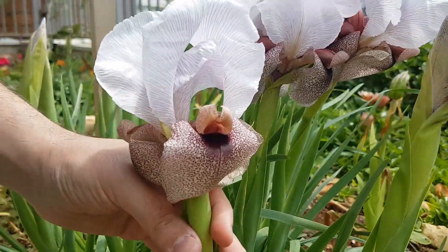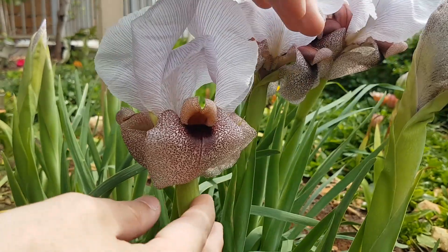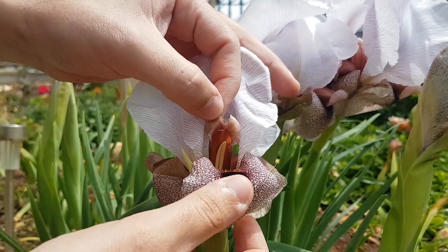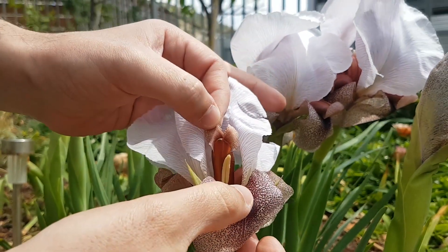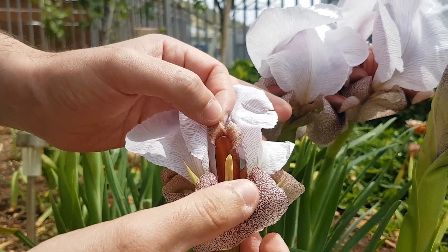I'm going to pollinate the three irises today. First of all, I'm going to show you the plant itself, the very important parts of the plant. If we look inside the plant, we can see the pollen here. It's a long tongue.